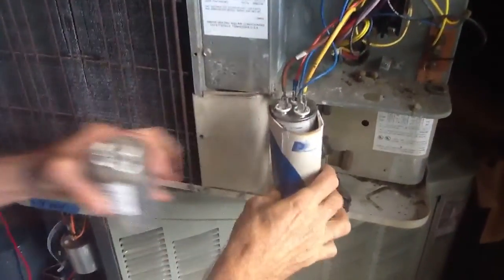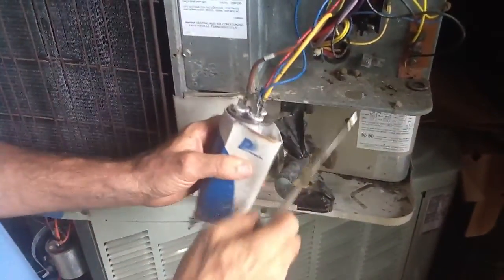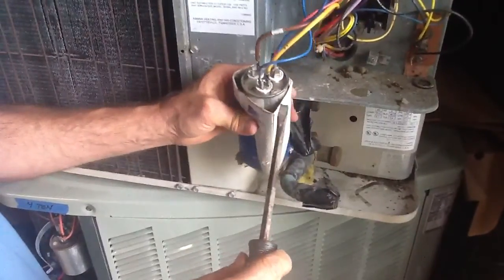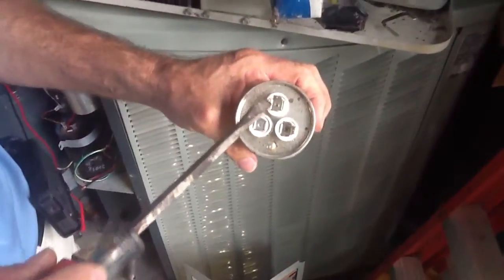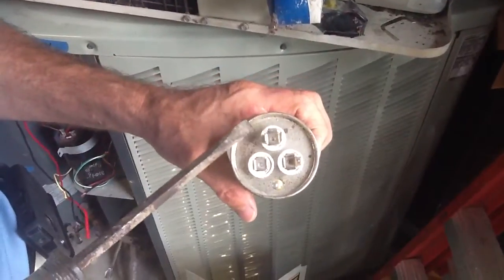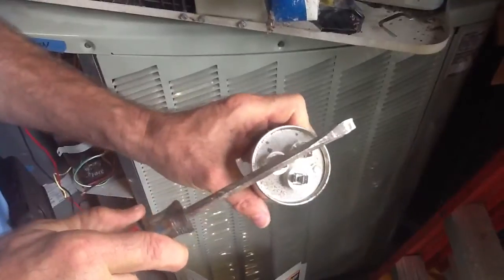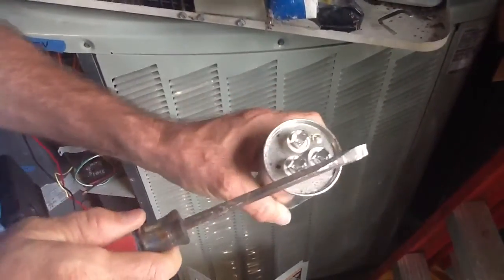You want to pull all the wires off the top of the capacitor. You'll always see your four, three, and two — or four, three, and one — terminals. The terminal labeled four is always going to be the common. Take your screwdriver and go across here — that's discharged.